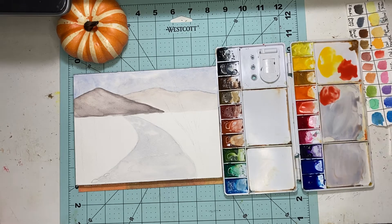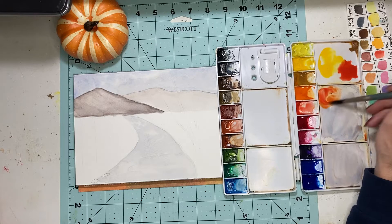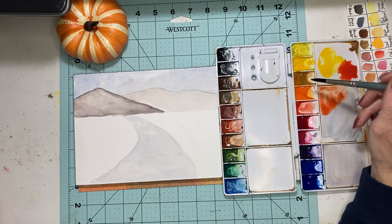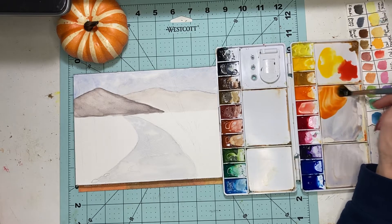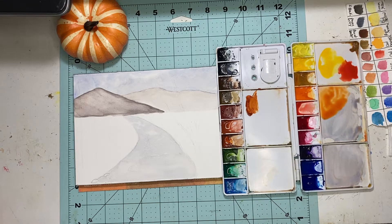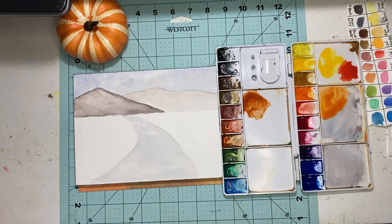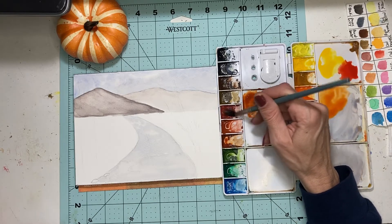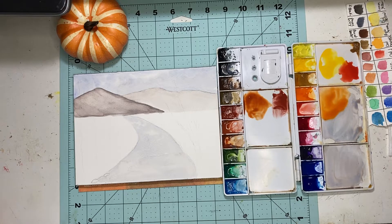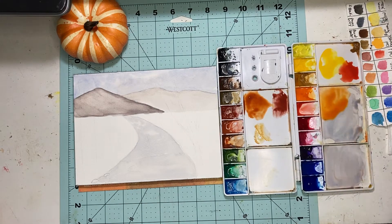We're going to take a little CAD red and mix it with some CAD yellow to get a nice orange. Then we're going to add a little orange because we want it nice and bright and vibrant. Then we're going to take a little bit of burnt sienna and a little bit of Indian red — this is where we add a bit more color.